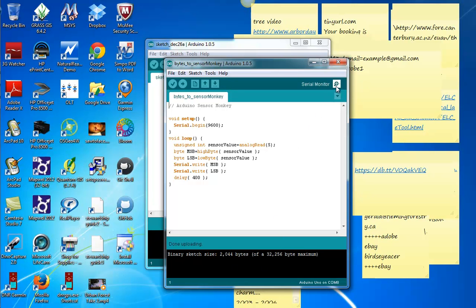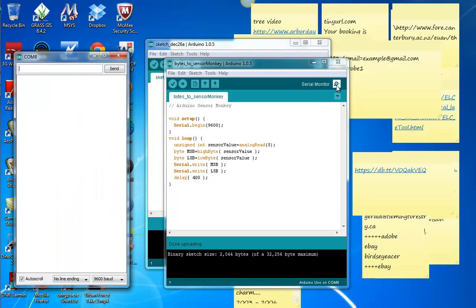So when you click here on the serial monitor, it's showing you what's going on. And there's this very strange bunch of symbols coming across. That's all right — those will translate to actual values when we get into Sensor Monkey. But it just shows you that it's alive and well.